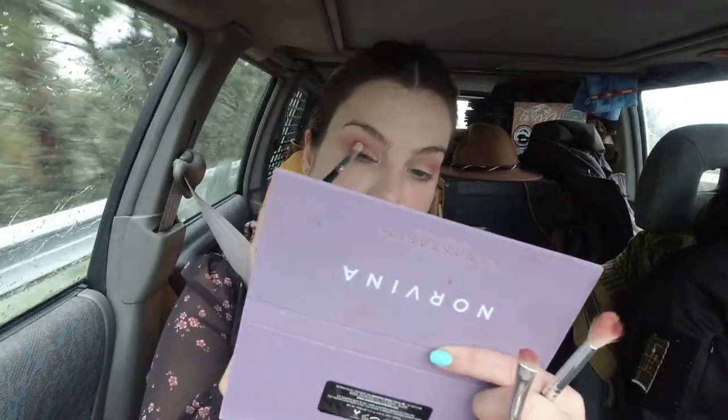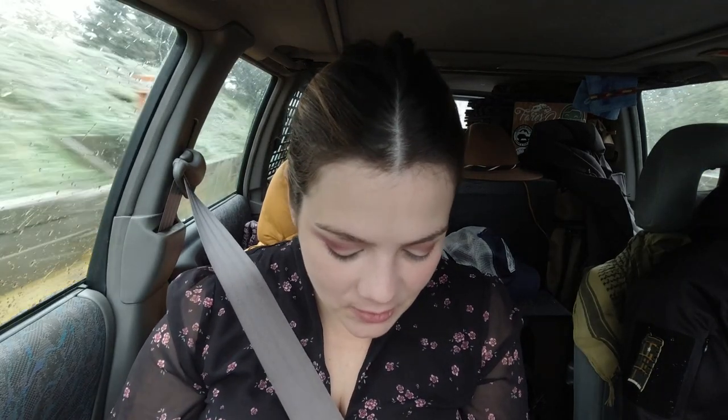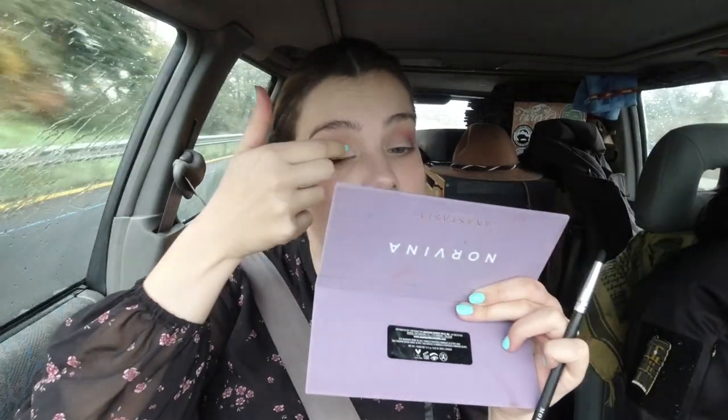I'm going to add some 'Passion,' which is the brown shade right here. I also want to keep things very easy because I want to spend time talking with Jordan and enjoy the view — quick and easy is the goal. I'm going to add some sparkles: I want to put this creamy, buttery shadow with my finger in my inner corner.